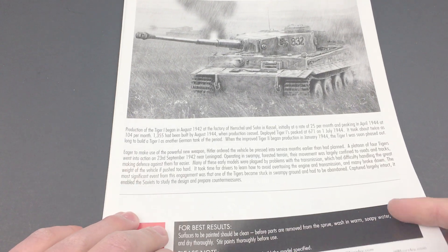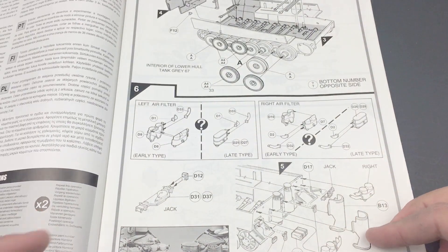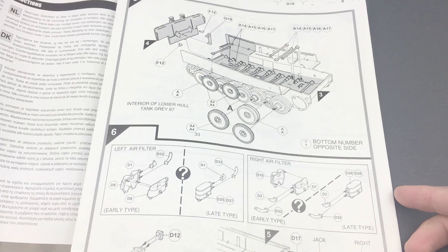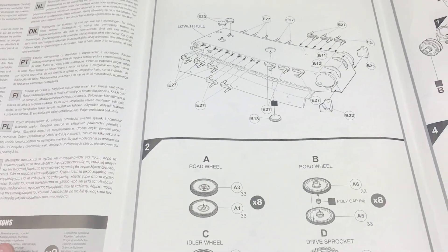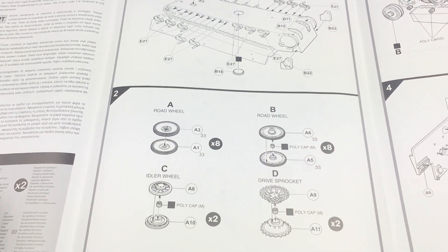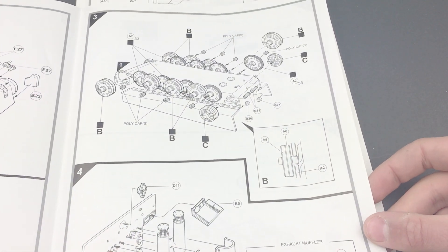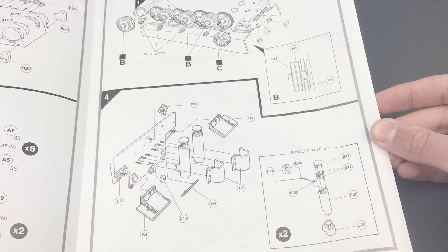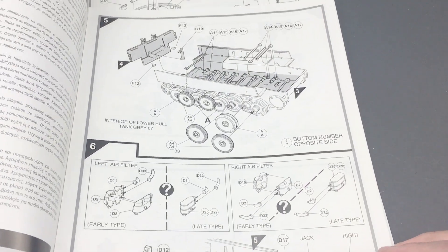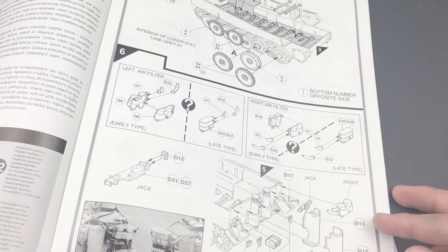Now I'll give you a look inside the instruction manual. You can see there's a description of the Tiger tank on the front, along with the markings. This starts you out at step five, so you'll want to turn the page back one to where you're actually going to want to start — unless you want to do the interior, in which case you start on step four. You can see that we start with road wheels, putting the polycaps in so you can keep it rolling. Then we have more road wheels, installing the back plate, the torsion bars, and the air filters which have two options and look nicely detailed.